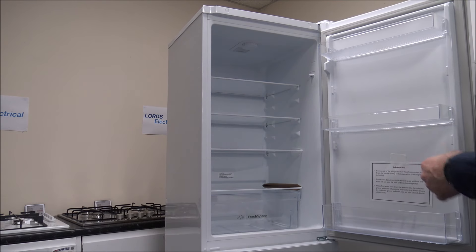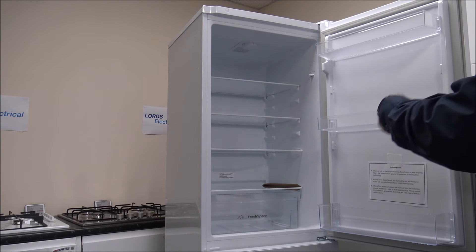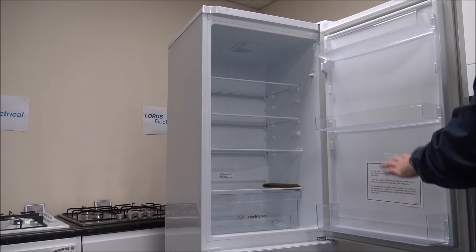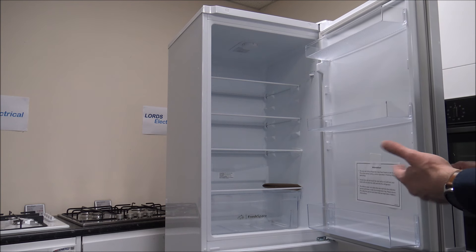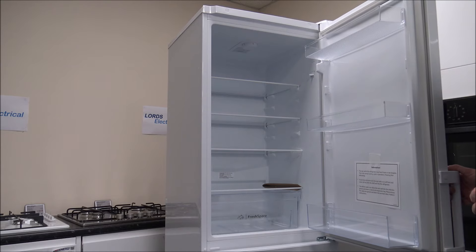It is covered in the instructions. If you needed to reverse the door so the hinge is on the left-hand side, basically just lay it on its back, take the doors off, relocate the hinges and the handles onto the other side, and then you're ready to go. It's quite a simple process, but you do need the space to do it, and clearly you want to do it before you start putting any food in.